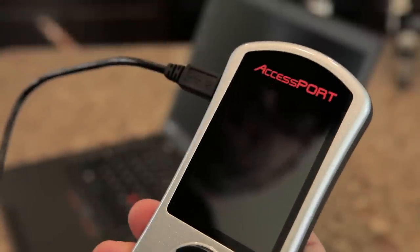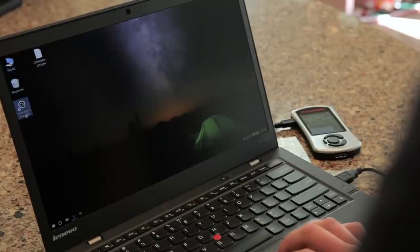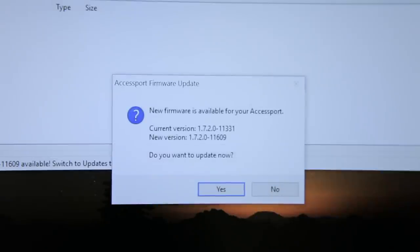First, we'll make sure that our AccessPort is connected to the computer via the USB cable. All I have to do now is open up AccessPort Manager, and it looks like there's been some new firmware released since the last time I connected my AccessPort to a computer. It should only take a few minutes to update, so I'll go ahead and take care of that now.